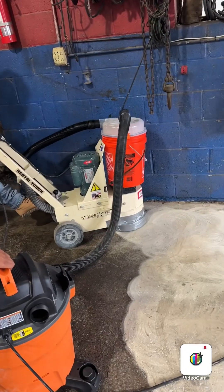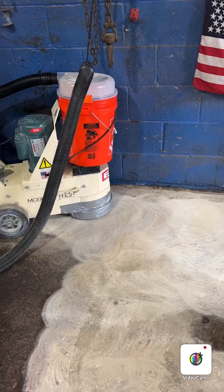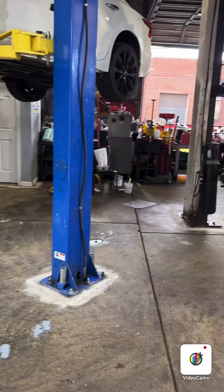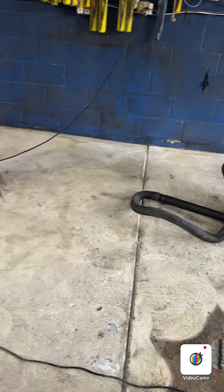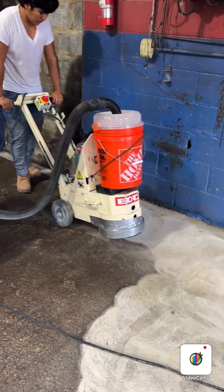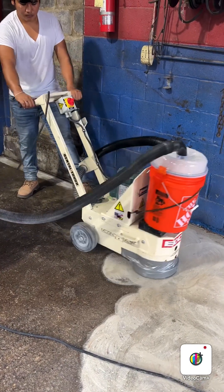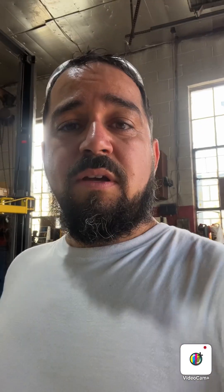You gotta rent a walk-behind grinder — you walk behind it and grind everything like that. There's a lot of things to do, it's not finished yet. After the floor grind, you're gonna grind like that and keep going. Let me show you — keep moving, keep moving like that.